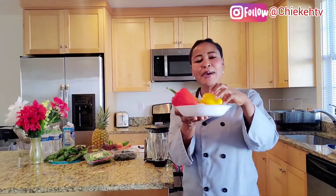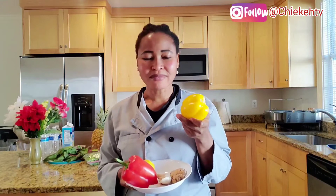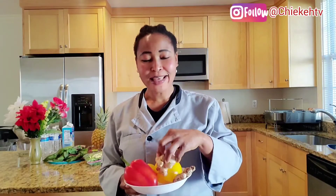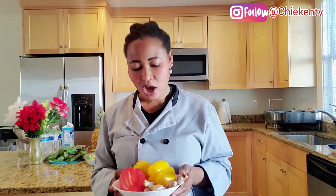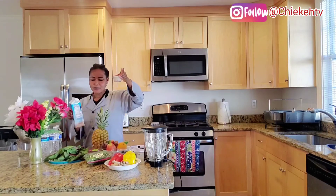Bell pepper has a high content of fiber and some vitamins that are essential. Sometimes when you feel like you want to snack, this pepper is good for you — it is very rich in vitamins and nutrients. Don't joke with ginger, and don't joke with your lemon, lime, or orange. I will even add orange in my raspberry blend.